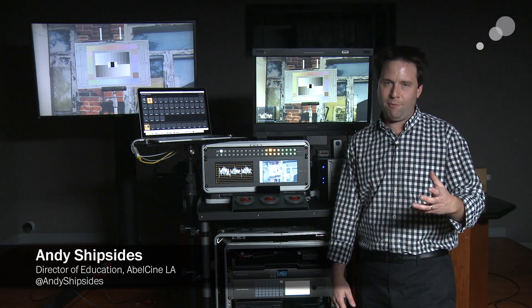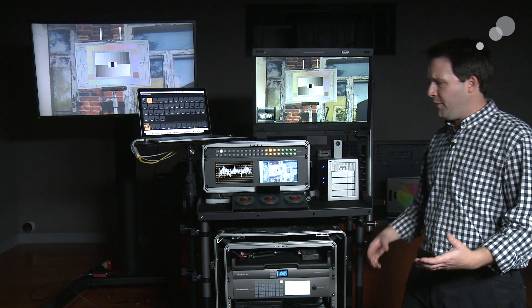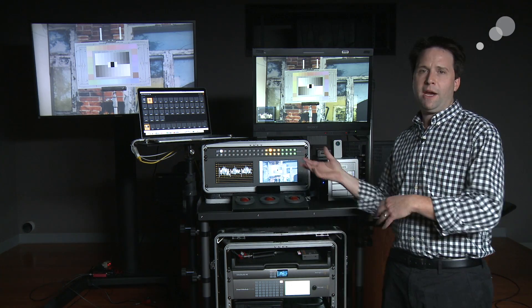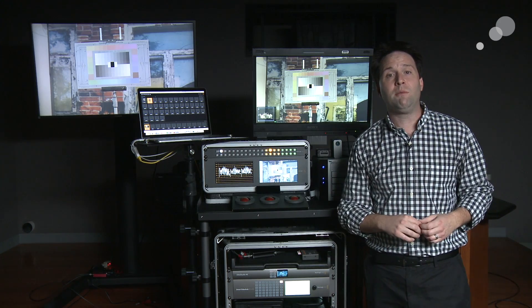Hey everyone, Andy here, back again with part of our Anatomy of a DIT cart series. In this section I want to talk about the routing and distribution and I/O within my cart, getting video into the system and back out again to various monitors or into my computer.